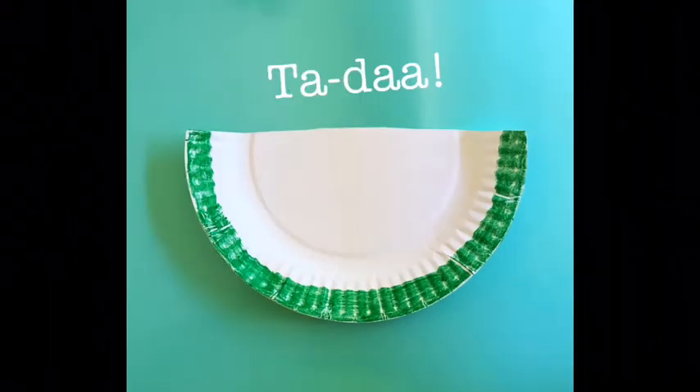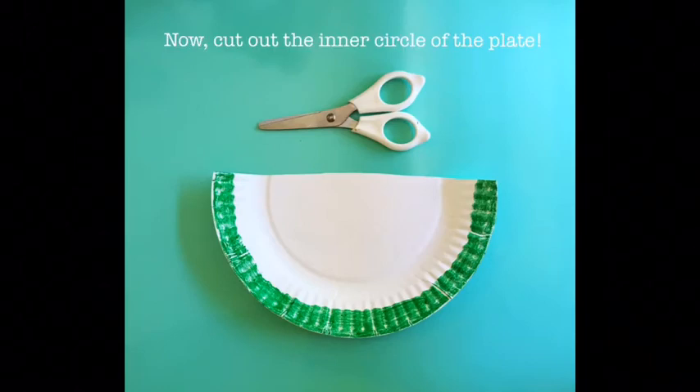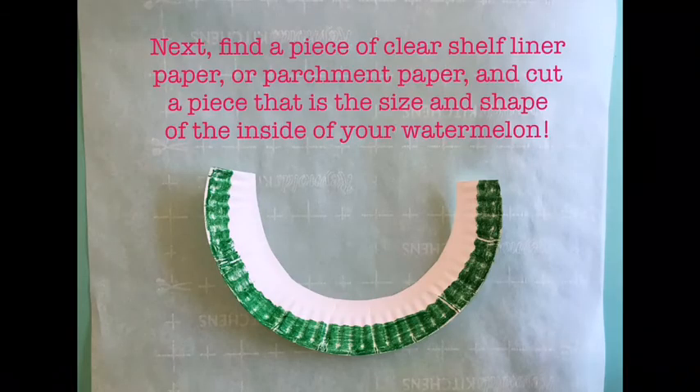Ta-da! Now, cut out the inner circle of the plate, like this. Next, find a piece of clear shelf liner paper or parchment paper and cut a piece that is the size and shape of the inside of your watermelon.